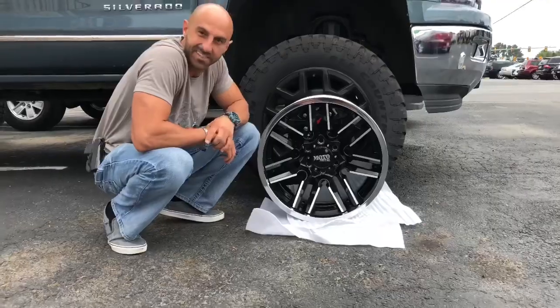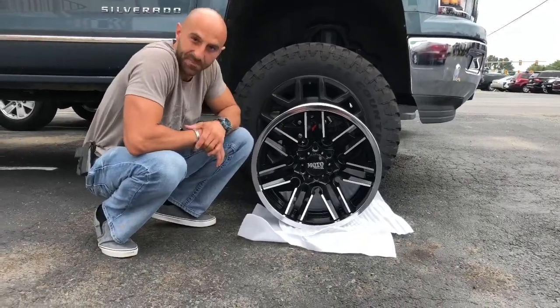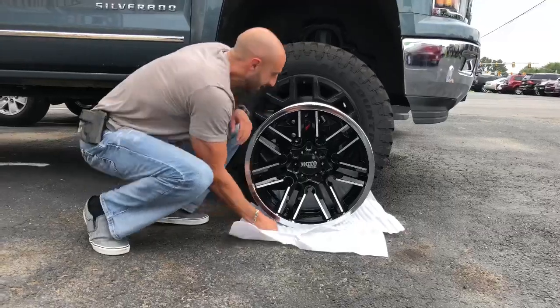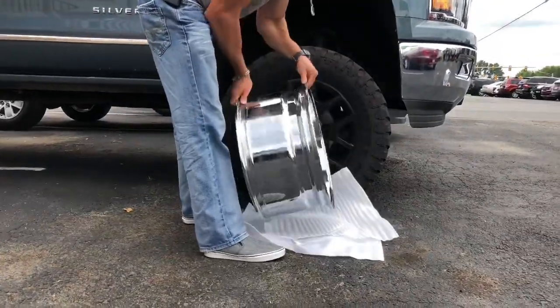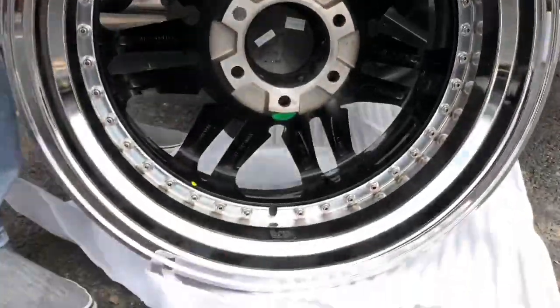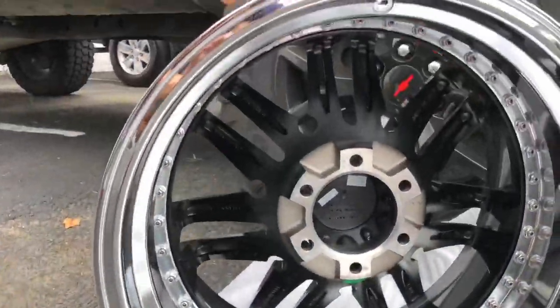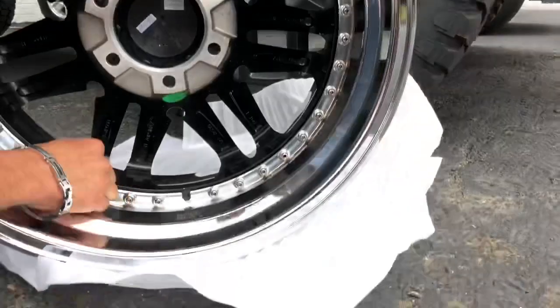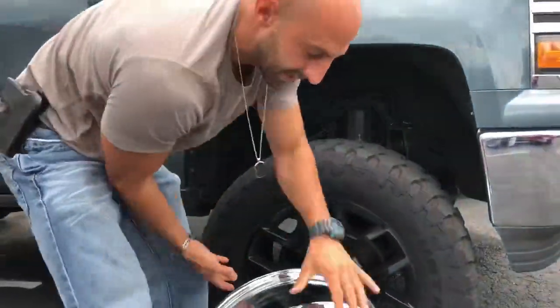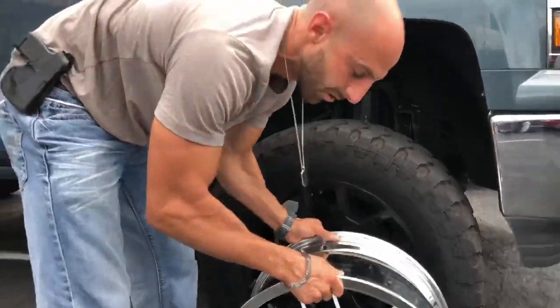There were a few comments — probably like two comments in there — suggesting this wheel, so I decided to go with it from that and the email we sent out. Here's the back of the wheel — check it out, Noah. It's a two-piece wheel. Really nice setup. I think it looks great.